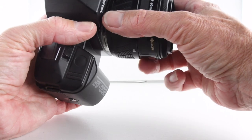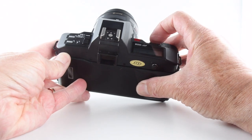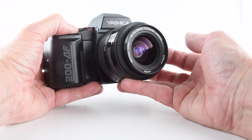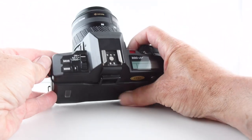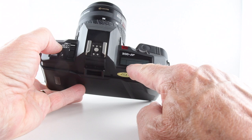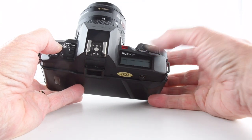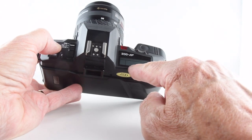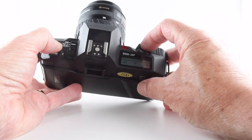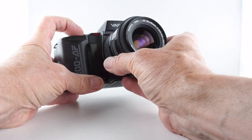The drive button allows us to choose our drive mode, which is single release. Using the rocker button we can also choose self-timer with autofocus — so we half-press to achieve focus and then it sets the self-timer. Let's just do that to show you — there we go.